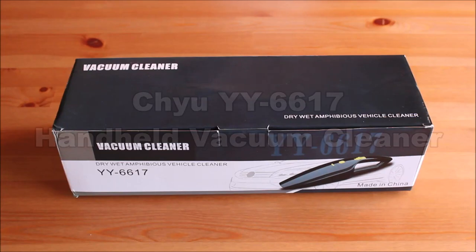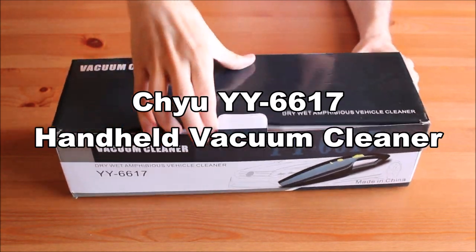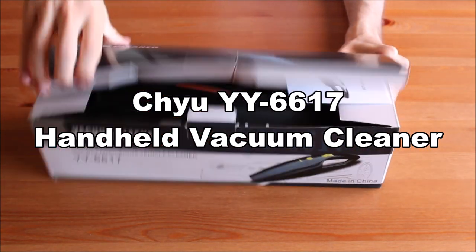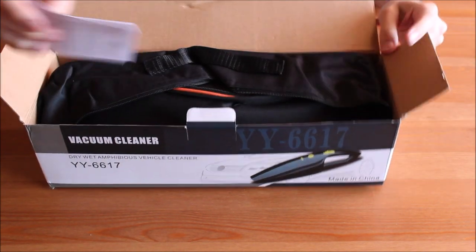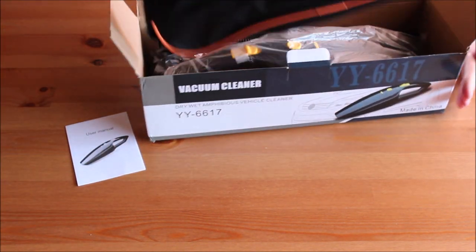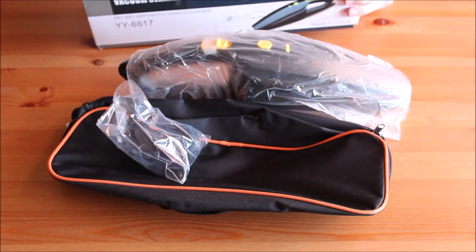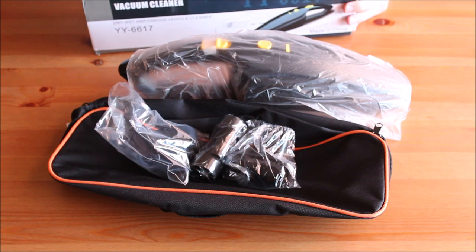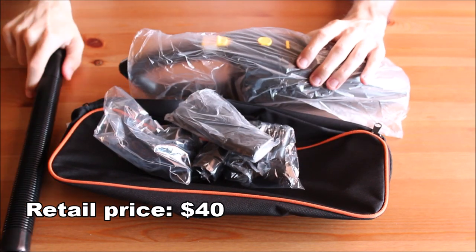Hi everyone! Welcome to the unboxing and review of the Xiu Handheld Vacuum Cleaner. You can get this product on Amazon for about $40. Check out the link in the description.